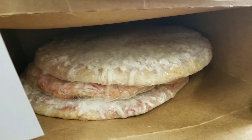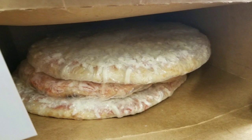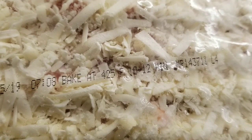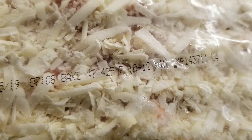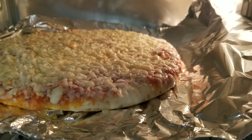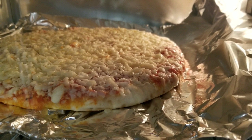They're frozen pizzas. I normally buy the DiGiorno self-rising ones, but this would be awesome in my air fryer. It's a pretty good size, roughly around 12 or 13 inches. The instructions say to bake at 425°F for about 12 minutes. I tried it and it worked pretty well, though it was a little soggy — I think because I left it on foil in the toaster oven.